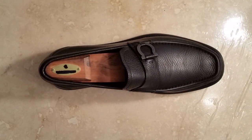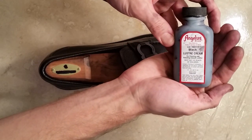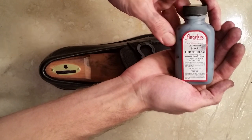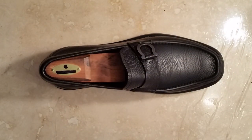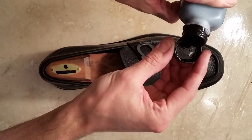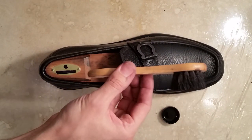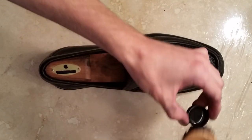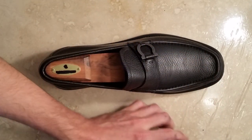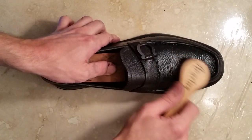Once you've got a nice clean shoe, you'll want to start the conditioning process. I like to use this product — it's great at restoring the color of the shoe as well as giving it a nice deep condition. What you can do at home is pour a little into the cap. By using an applicator brush, you can apply this product across the surface of the leather. Less is more — you're not going to want to use too much, just enough.